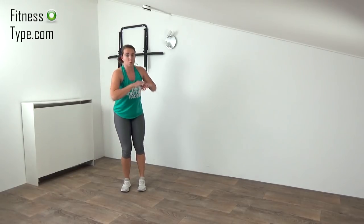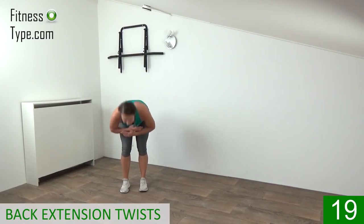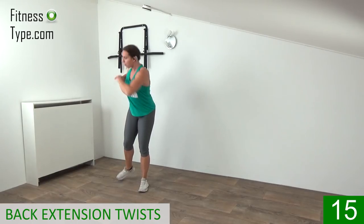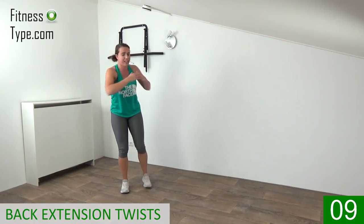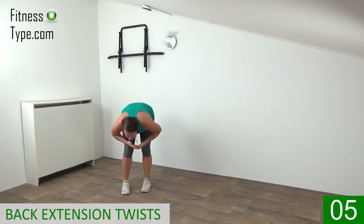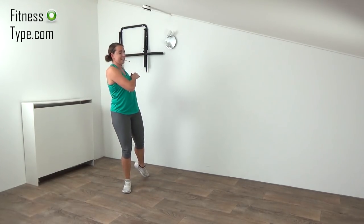Going to repeat the back extensions with the twist one more time. Get ready, feet on hip wide, cross your arms. Extend, up and twist. Bend over, twist — and watch over your shoulder when you make that twist. Engage your abs. Up, twist over, keep your back straight. Up, last one — that's it.